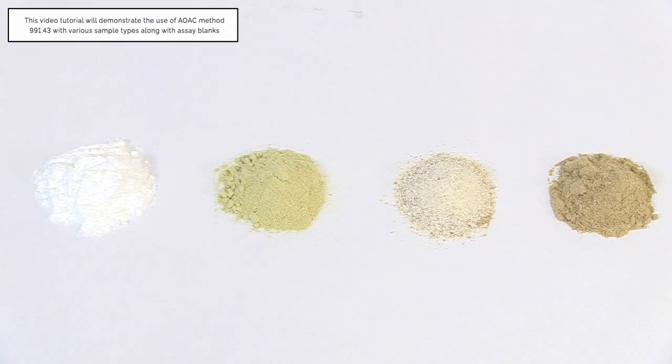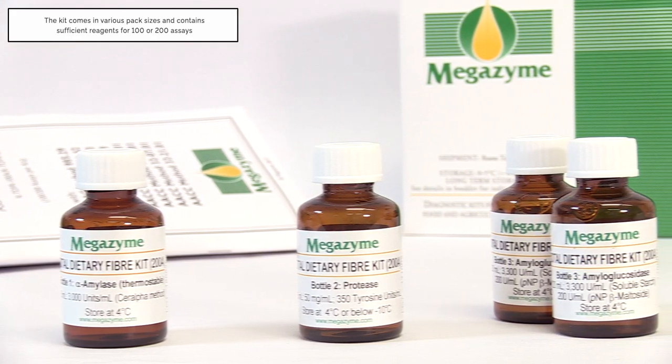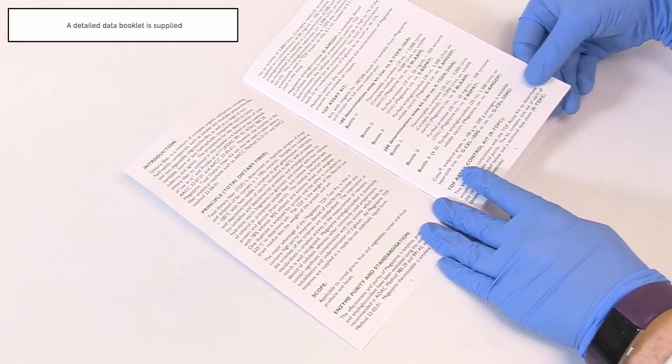This video tutorial will demonstrate the use of this method with various sample types along with assay blanks. The kit comes in various sizes containing sufficient reagents for 100 or 200 assays, and is supplied with a detailed data booklet.